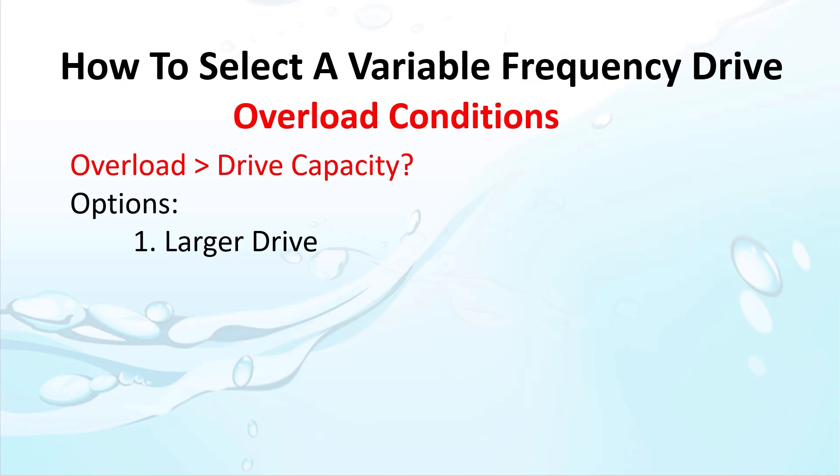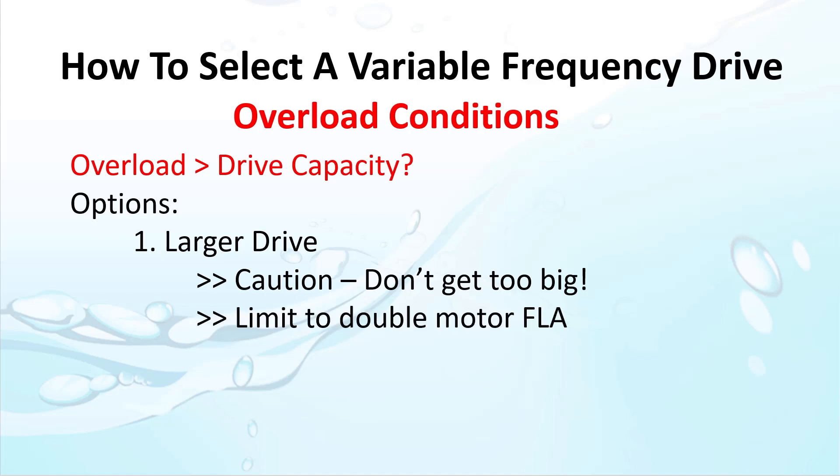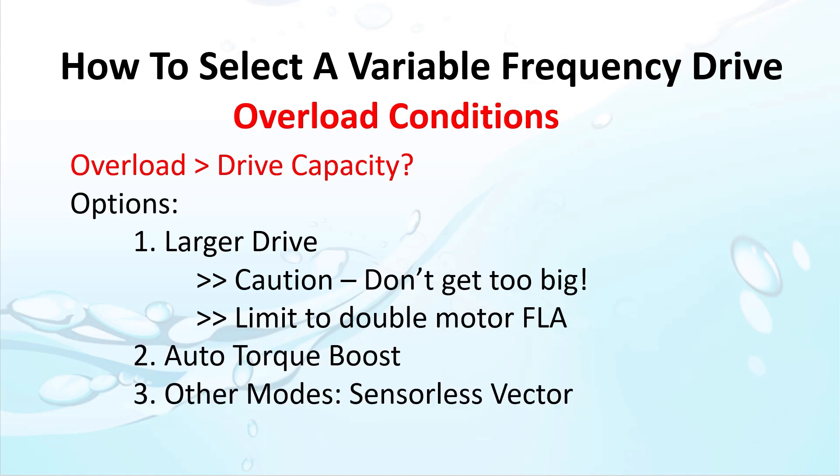But be careful — don't just arbitrarily oversize the drive. If the drive gets too big, it won't be able to adjust the motor protection parameters low enough to keep from burning up the motor. A good rule of thumb is to limit your drive oversizing to around 200% of the motor's full load. If you need more than that, it's probably time to rethink your system design. You can also use things like auto torque boost or more advanced control methods such as sensorless vector or field oriented control to get the higher torques needed to accelerate the load without overloading the drive or motor beyond their capacities.